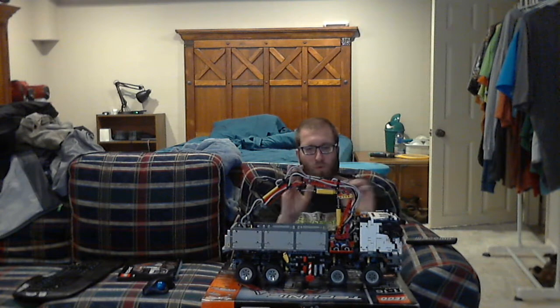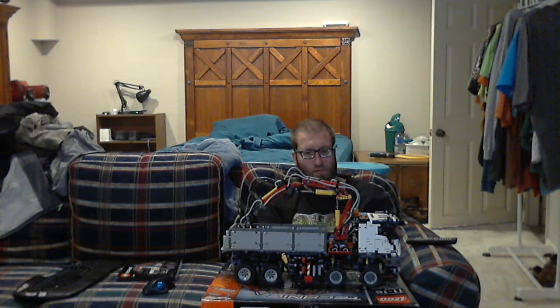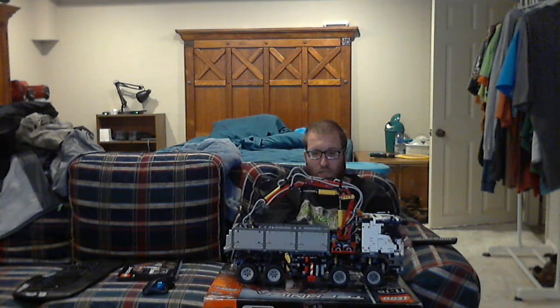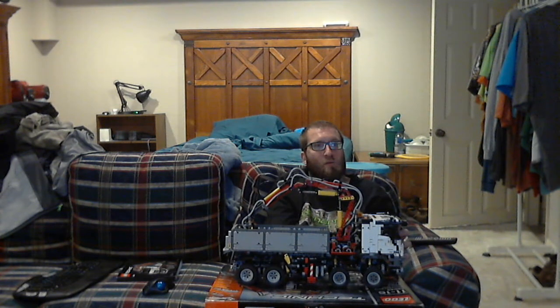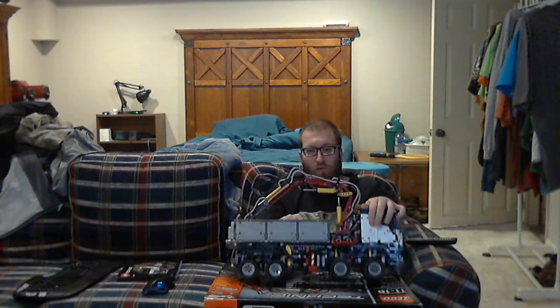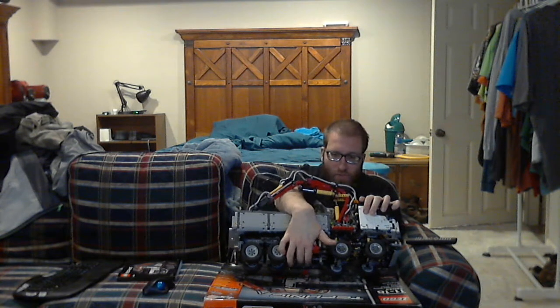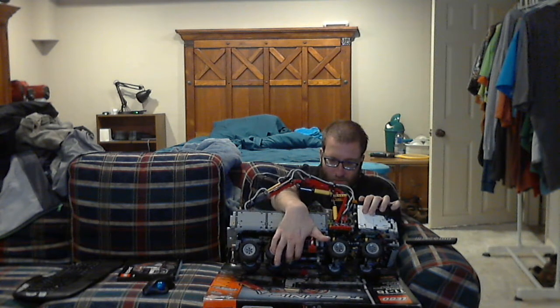This is one disappointing thing I dislike about this set. There is a little tiny axle in between that comes loose every single time. So if you got this set, you know what I'm talking about.